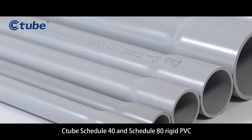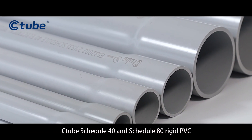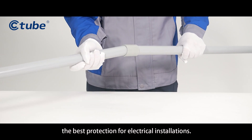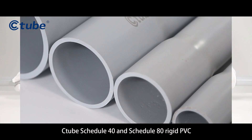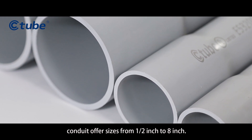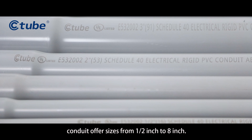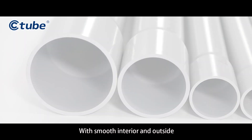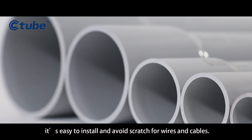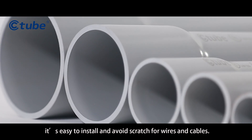C-tube Schedule 40 and Schedule 80 rigid PVC conduit are committed to provide the best protection for electrical installations. They offer sizes from one half inch to eight inch with smooth interior and outside, making them easy to install and avoiding scratches for wires and cables.